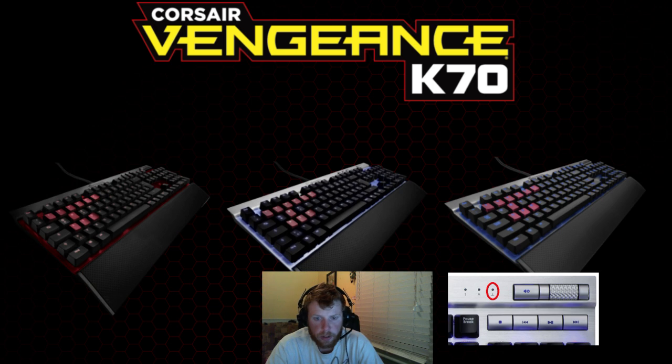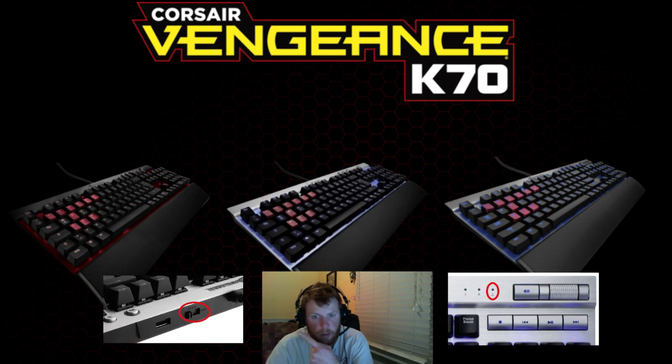Hopefully it helps. There is a switch on the back of the keyboard right here. Switch it over to the far left — if you're sitting in front of your keyboard, it would be the far left — leave it there five seconds, then switch it all the way back to the far right. And yeah, it hasn't blinked, it's working fine. Windows lock works, scroll lock works, everything's good to go.